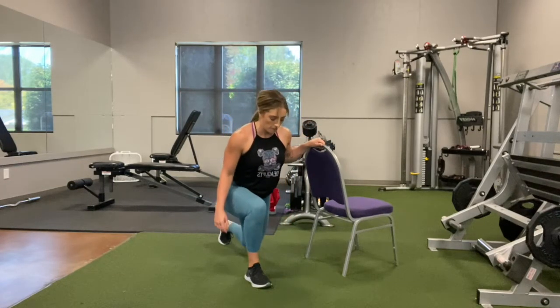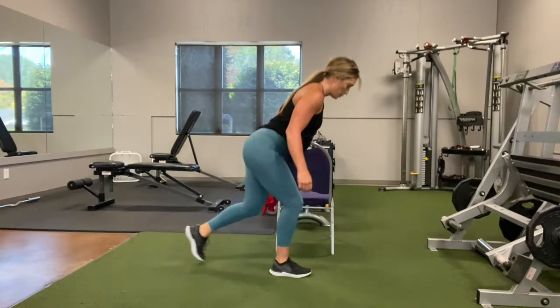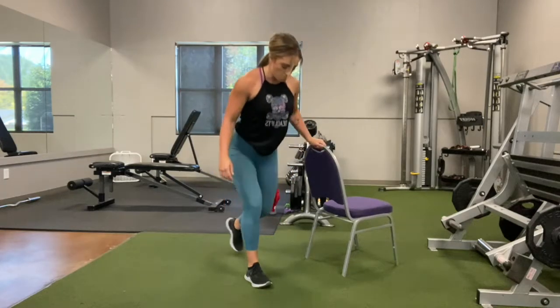So you really want to keep all the weight in that front heel. Keep that knee directly above your shoelaces with that slight lean forward. Make sure you don't let that heel come off the ground on that front foot — you want to keep all the weight in that heel.